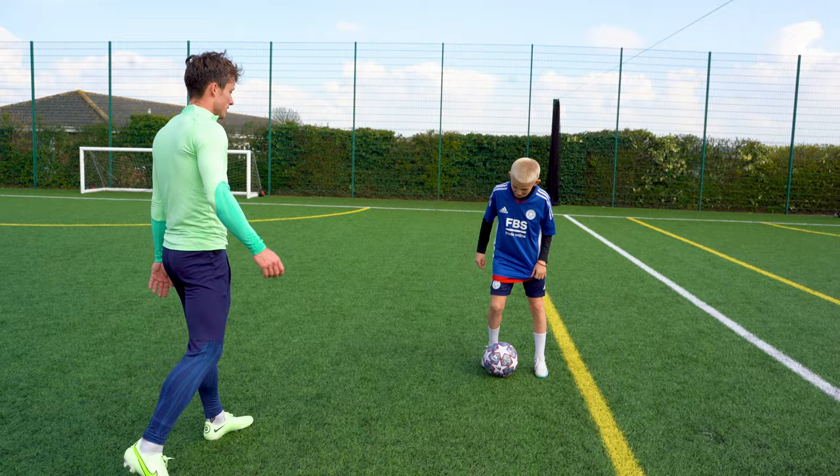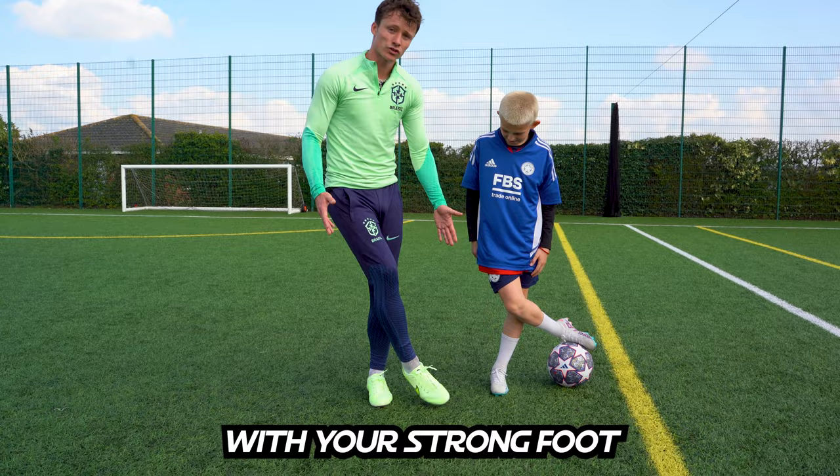This. Boom, just like that. It's a side stop. So the ball goes across your front with your strong foot — two touches. So extend. Step two.